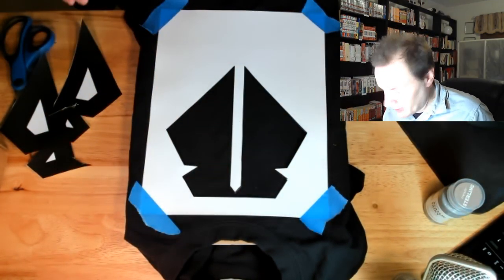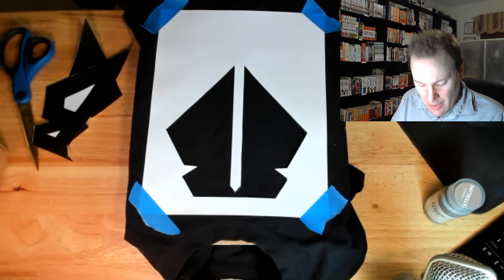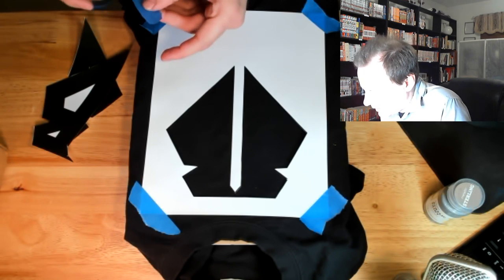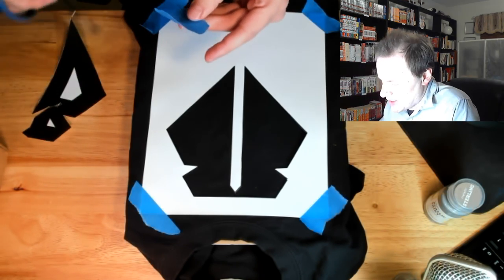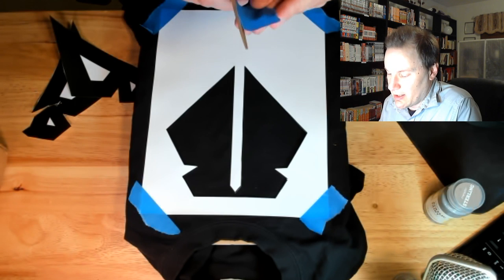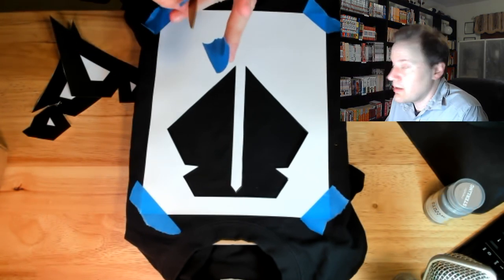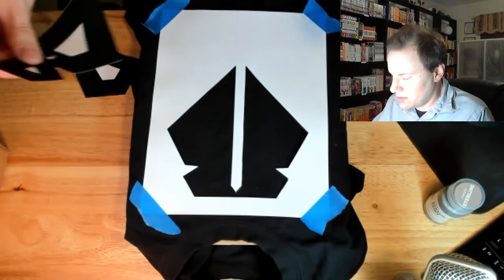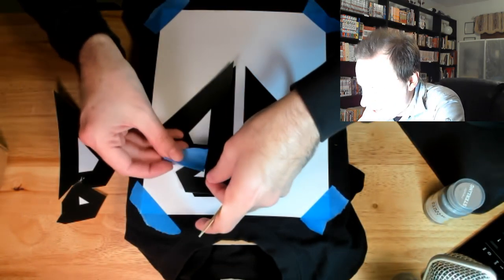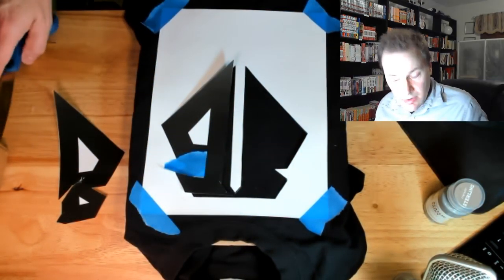I'm going to cut out triangles for the interior white sections. The easiest way is to cut a straight line, then work from there. I could actually measure by laying this down and using a thin Sharpie to trace the shape — so I'm going to do a little line just outside the mark and cut that.